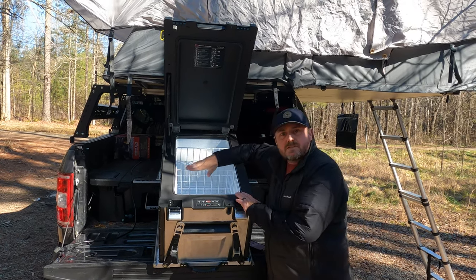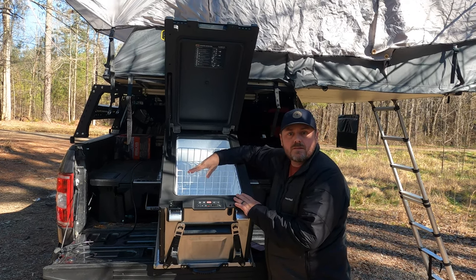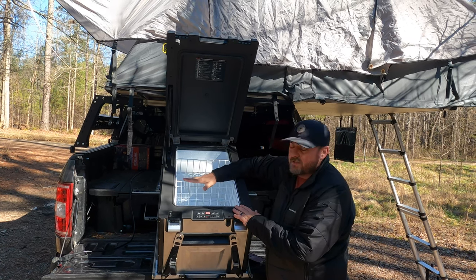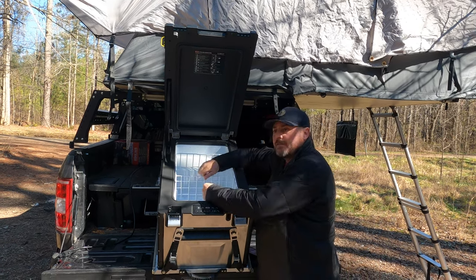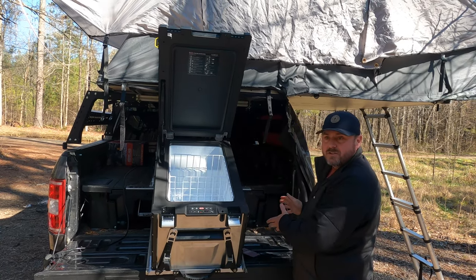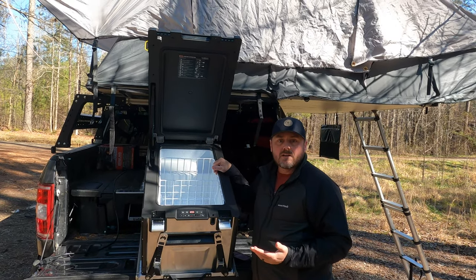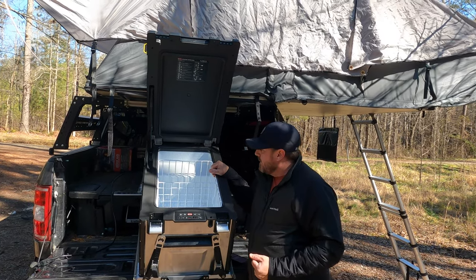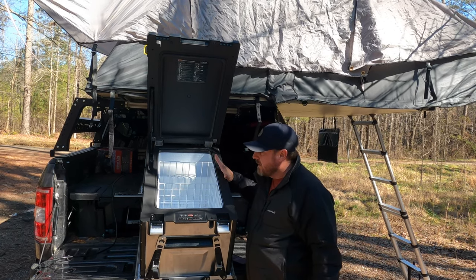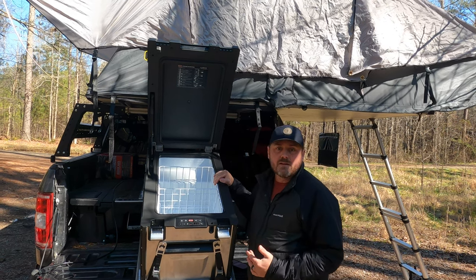When we use this as a freezer — earlier in 2021 we did a week-long trip using it as a freezer — we'd take food out in the morning when we woke up at camp, set it in a small cooler, and by dinnertime everything would be thawed and ready to cook, which is awesome. We calculated that we could probably do 15 days off the grid with a family of five with this setup.